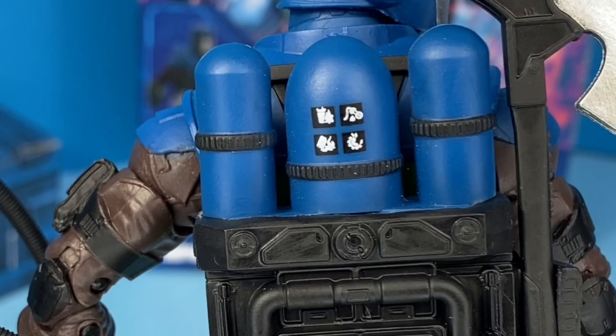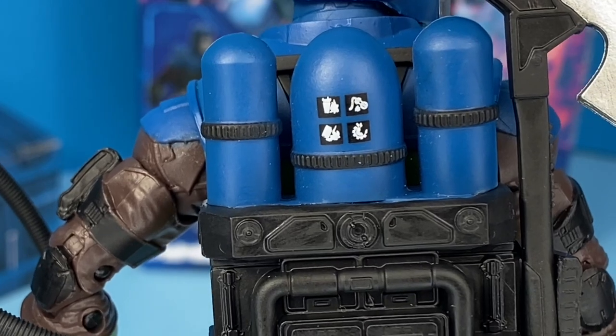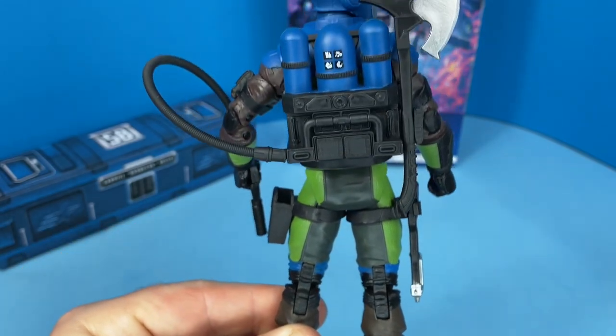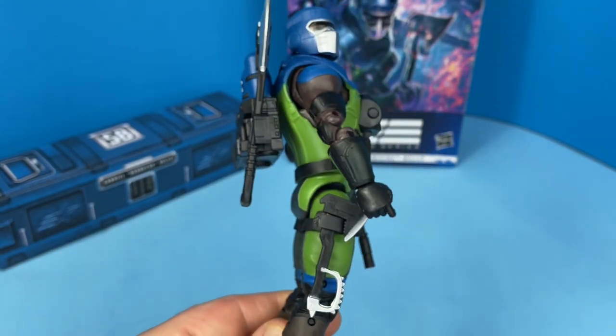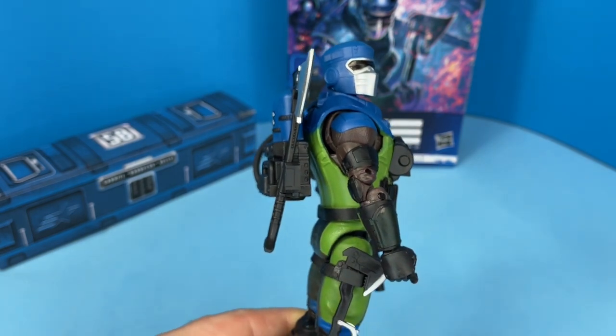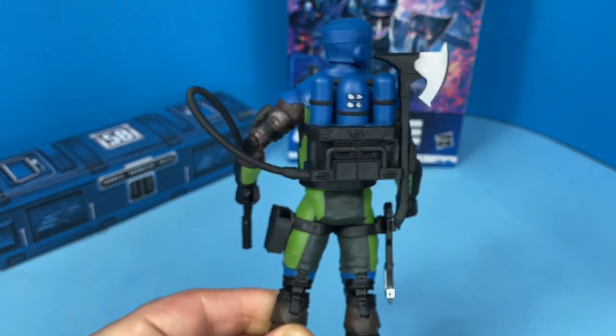Here's a close-up of the details on that middle tank — not sure what they mean, but if anybody out there knows, let me know. Here's a side view, and here's the other side view.